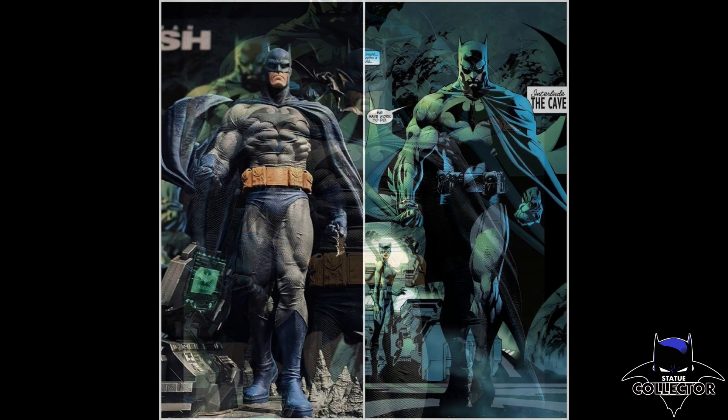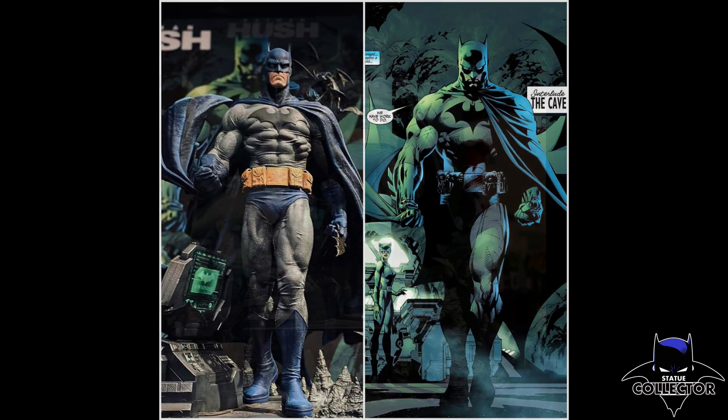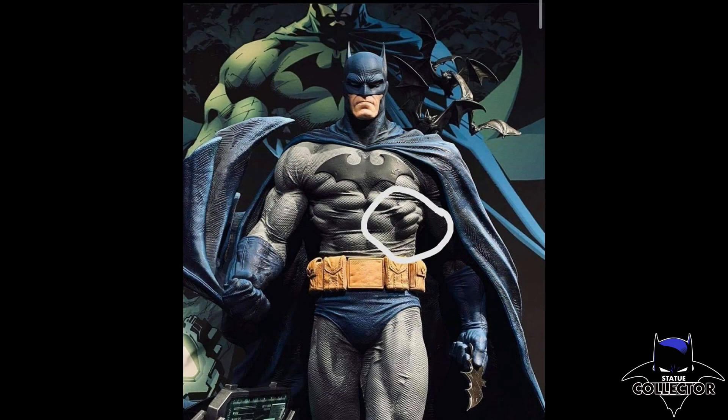But this one is taken directly from the Jim Lee art from Hush. Here you can see a side-by-side comparison and it looks absolutely outstanding. A lot of people are very excited about this, because there are a number of people out there that didn't care for the hunched down look. Here you can see the base — it is a Batcave edition, so you're going to get the Batcave, you're going to get the Bats, and you're also going to get the Batcomputer. Some people didn't like it because it was too small or forced perspective, but it is just a Batcomputer sensor — one of the many that are in the Batcave.